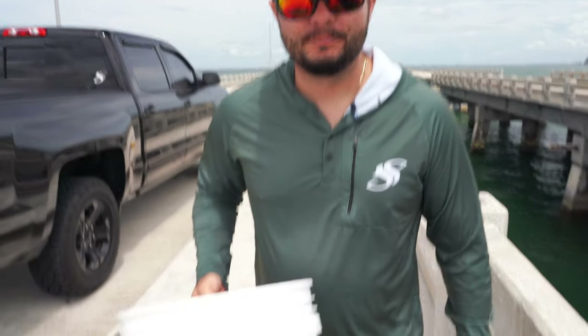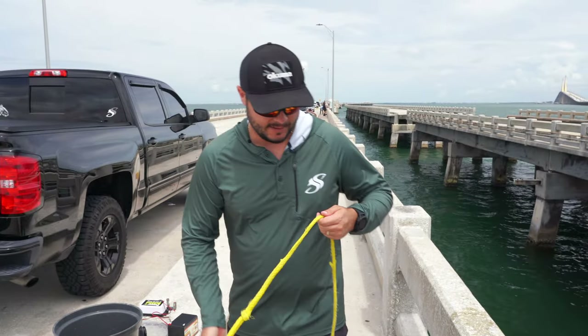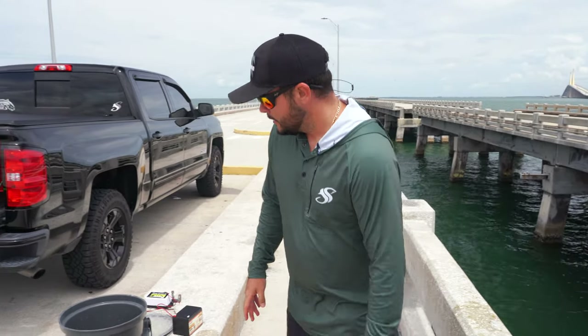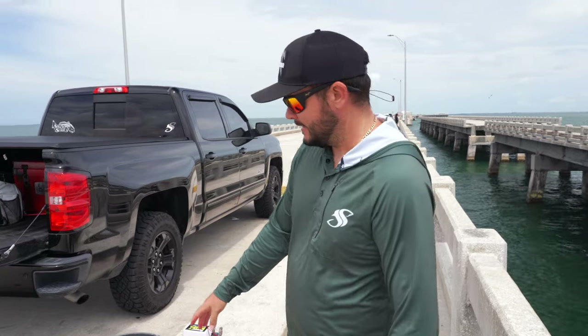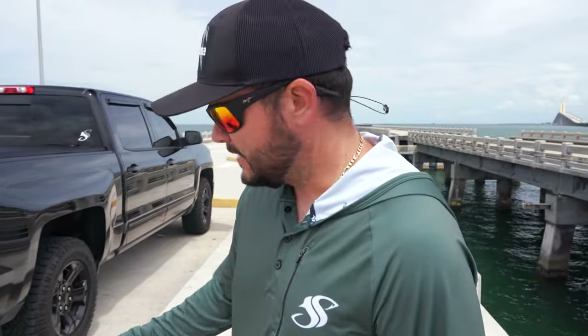A lot of people ask me what is my optimal setup for bait fish at the Fisher Pier. A couple things you're gonna need: a bucket with a rope — it's 20 feet down to the water here. I've been using my Yeti bucket, it's an insulated bucket so it helps retain the temperature of the water a little longer.